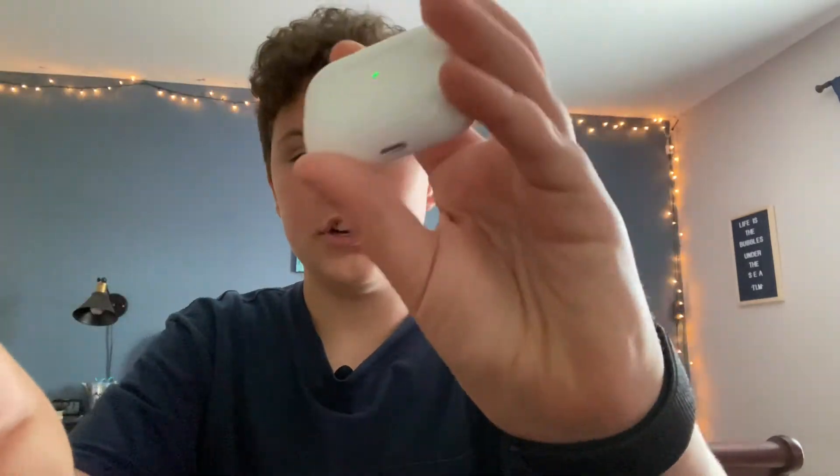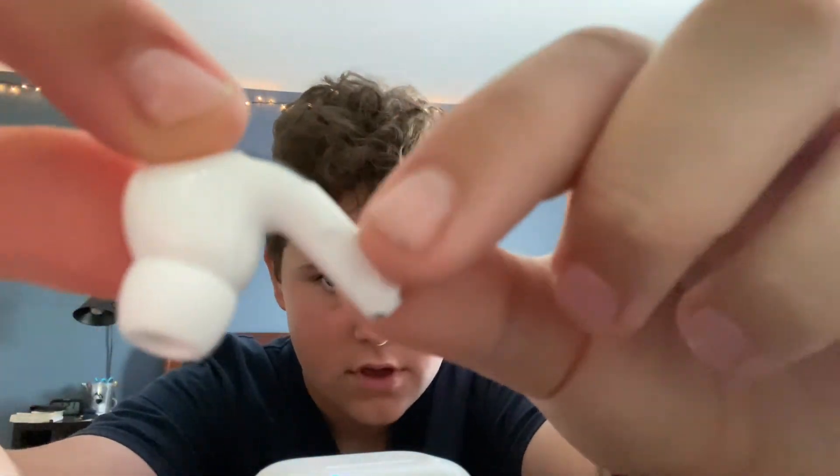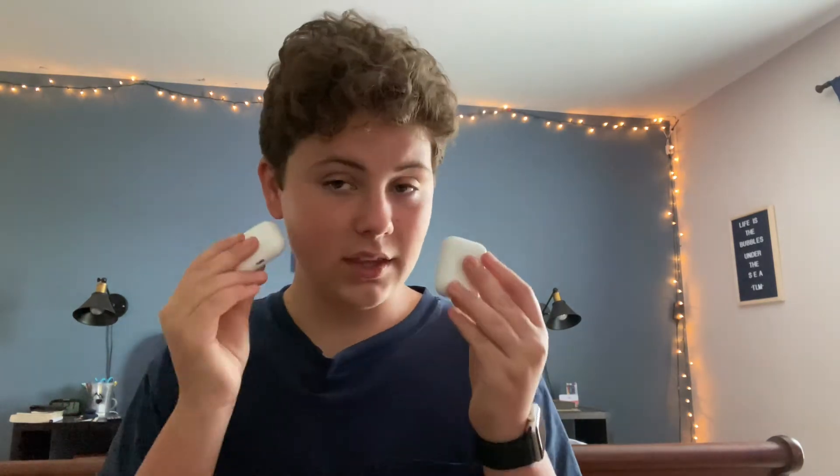The big feature with these — I don't think I've talked about it yet — is noise cancellation. If you can see on the earbud right here, you hold that down and it changes between noise cancellation and transparency mode. Transparency lets you hear your surroundings and whatever you're playing. The noise cancellation just cancels out sound except what you're playing in your earbuds, so that can be really helpful. You can also set it to an off mode. I've already noticed a difference in the sound quality — really, really good sound quality on these compared to these.